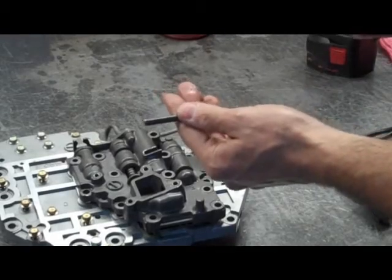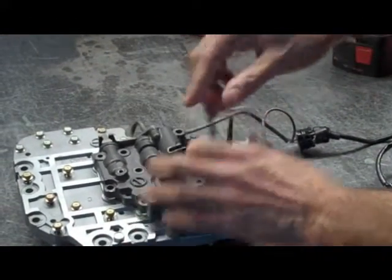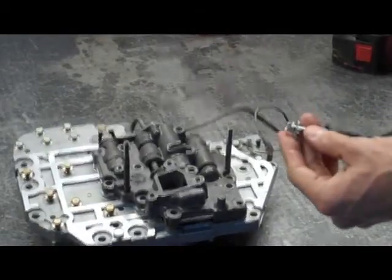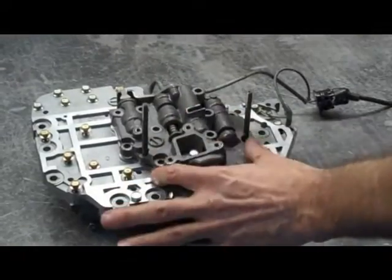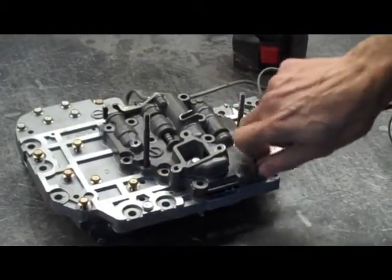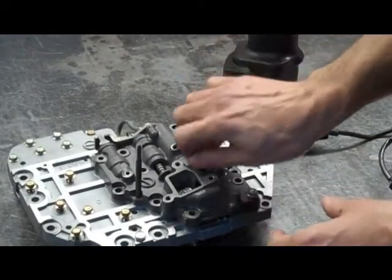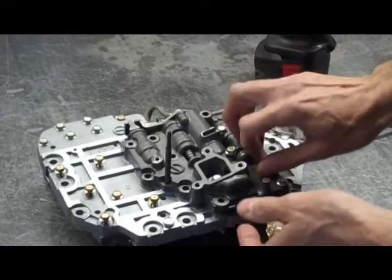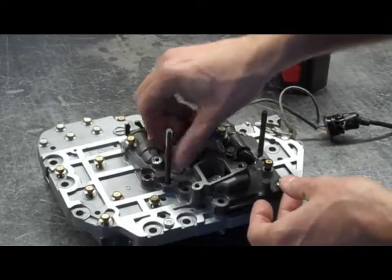Now we have our lower valve body and its separator plate — I'm going to lay that down on top. This step is optional, but I like to use a couple of bolts that are studs in the two alignment holes to line everything up, then put the rest of your bolts back. Be careful because there are bolts of different lengths. The one with the big washer goes down in here. There's a real short one here, then two long ones. The rest are similar in length but with two different sizes — if you put them in and they're too long, replace with a shorter one.